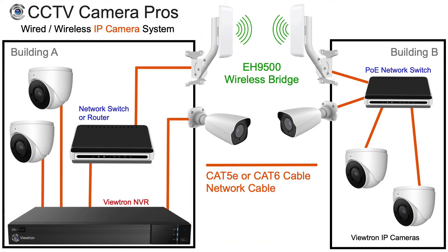On this network diagram, building A on the left represents the house and building B on the right represents the barn. Obviously, these can be any types of buildings to use this system design. Building A is where the Viewtron Network Video Recorder is located. For this system we use all Viewtron IP cameras, however you can use BNC cameras too, which I will get to after this. There are three cameras installed at building A and all of them are hardwired to the PoE ports on the Viewtron Recorder. There is a network router installed in building A.